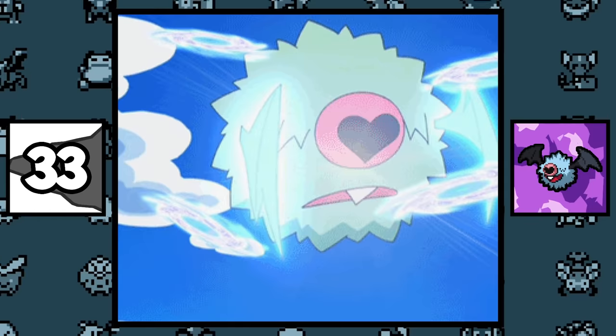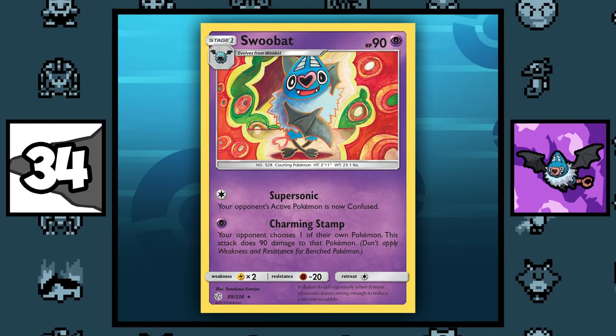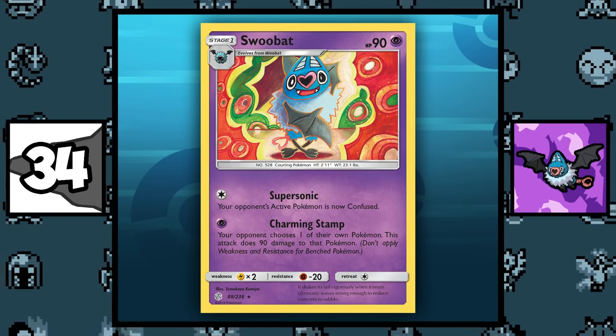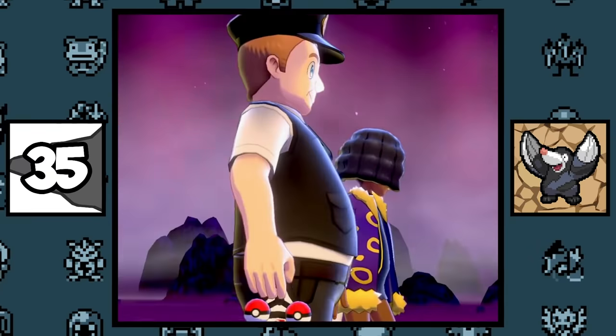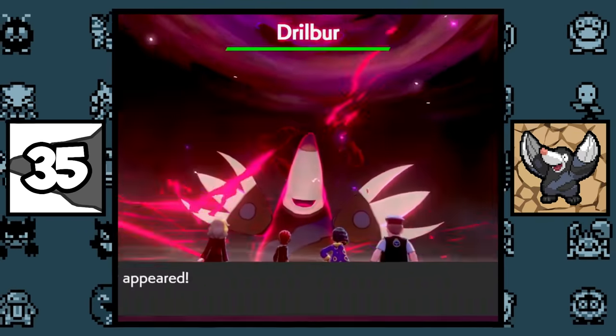Woobat can breed with Rillaboom, the monkey. Swoobat has a trippy-looking Pokémon card that looks pretty cool. For a brief time, Drillbur had the move Hydro Pump while it was in raids, which was an illegal move.